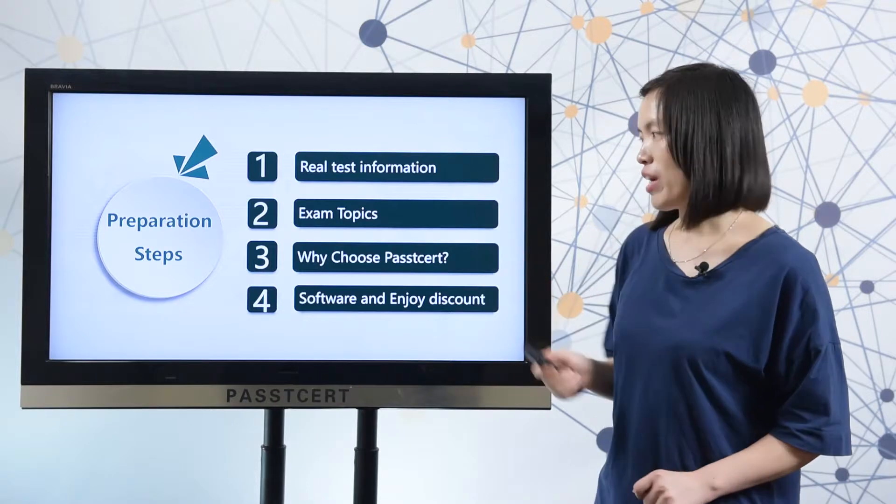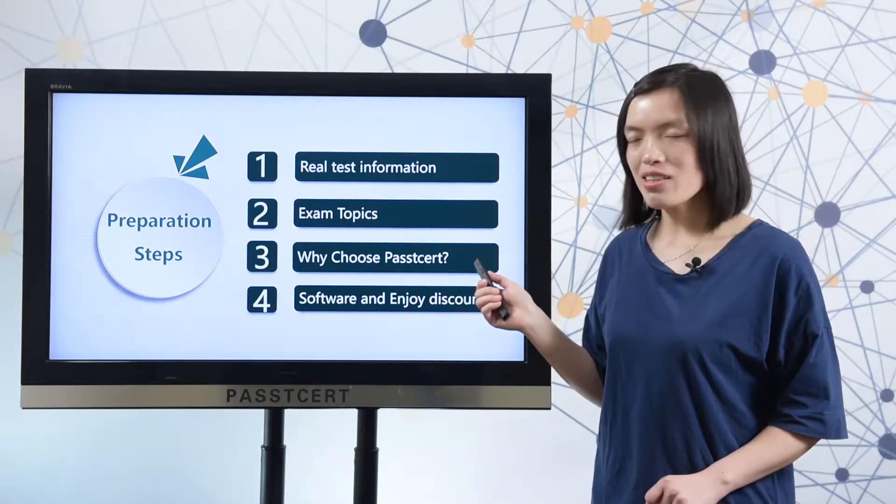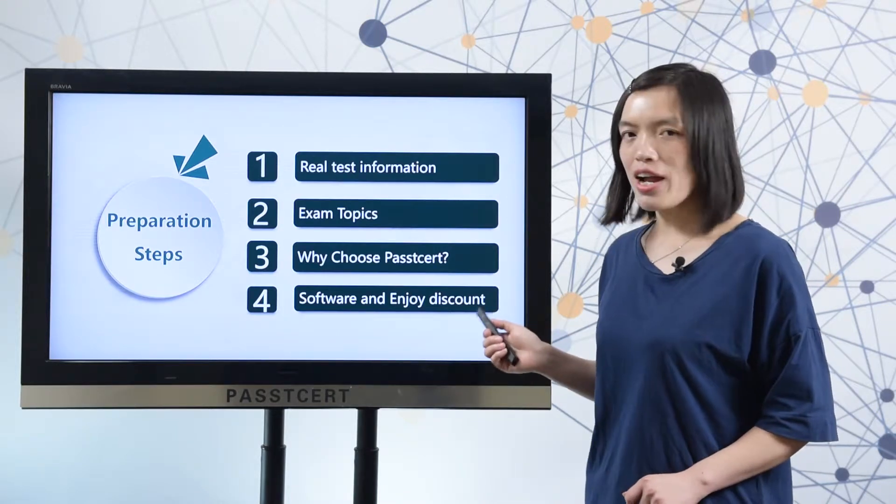1. Real test information. 2. Exam topics. 3. Why choose PlastiSolid? 4. Software and discount.